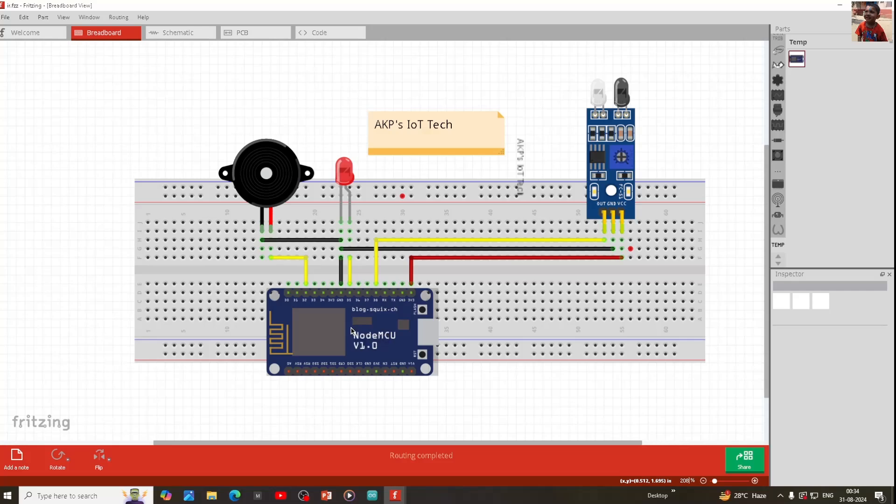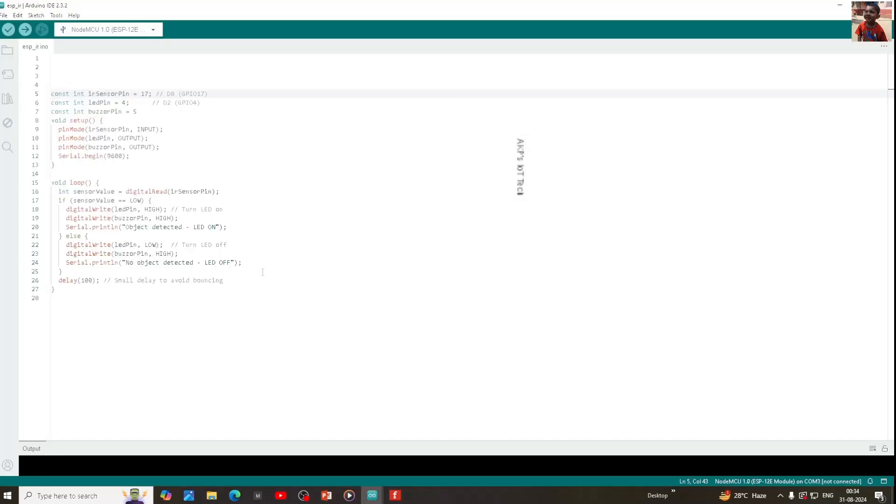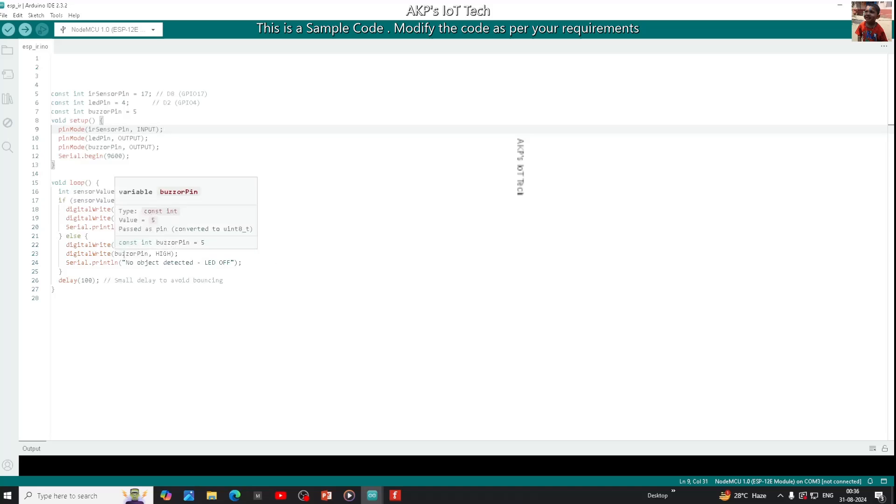Now it's time to explore the Arduino code that we are going to upload into the NodeMCU board. The Arduino code is ready, so let's go through it. If there is no obstacle in front of the IS sensor, the IS sensor value will be high, and that's going to make the LED pin and the buzzer pin low. That's the simple logic we are going to implement for this project. I have already uploaded this code into my NodeMCU board. If you have any problem with the Arduino IDE or Arduino IDE configuration, you can visit my previous video tutorials — the link will be available in the description box.